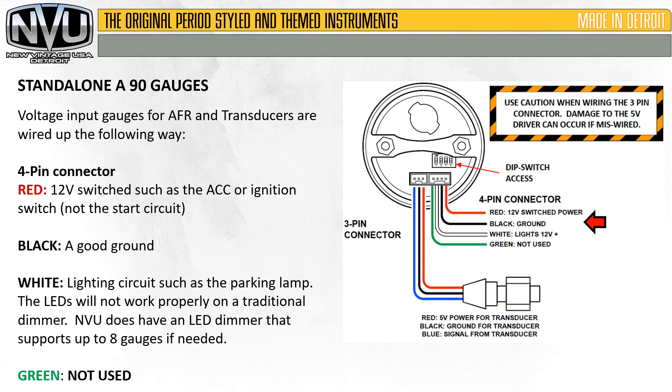Voltage input gauges, such as air-fuel ratio and transducers, are wired up the following way. The 4-pin connector is wired almost identical to the resistance-based. Red is the 12-volt switched source, such as accessory or ignition — not the starting circuit. Black is a good ground. White is the lighting circuit, such as the parking lamp. The LEDs will not work properly on a traditional dimmer. New Vintage USA does have an LED dimmer that supports up to 8 gauges if needed. Green is not used on this application — go ahead and tape or cut it off.